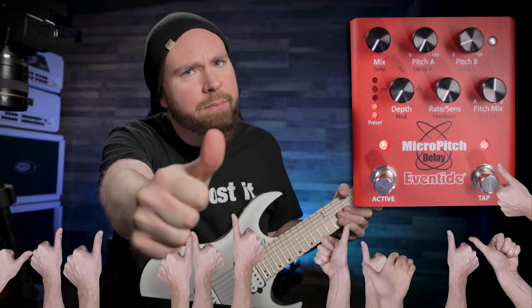It's called the Micro Pitch. Real quick, if you don't mind hitting the thumbs up for me — it only takes a second and it means the world to me.